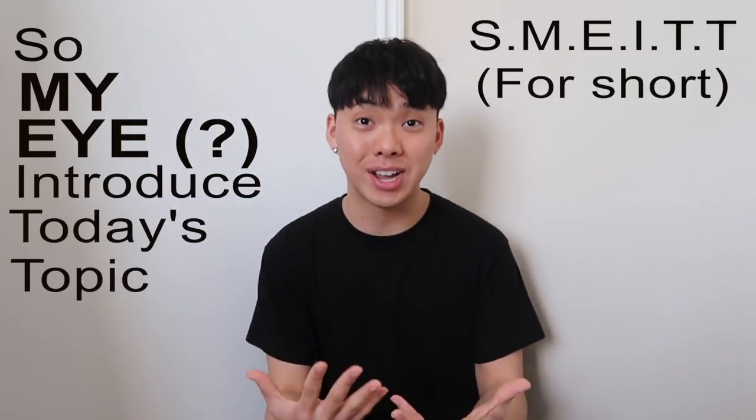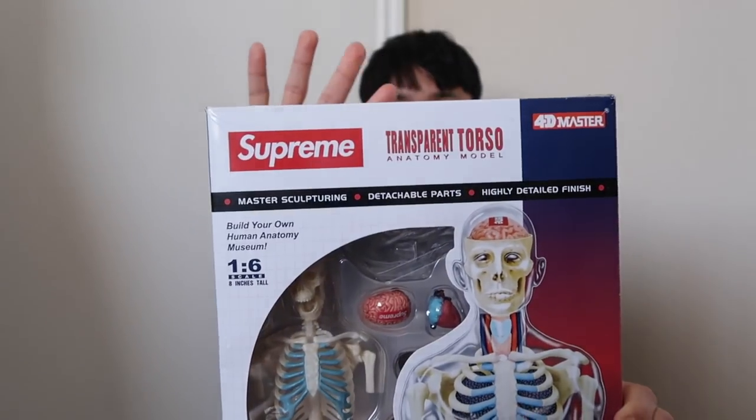So might I introduce today's topic? Today's topic is on this anatomy set by Supreme. Look at that — that is pure beauty. I have no idea why Supreme collabed with an anatomy set, which I study off of, but I'm not complaining. I actually bought this in 2018 while I was studying for anatomy, and I wanted to open it and just show it off to the world.